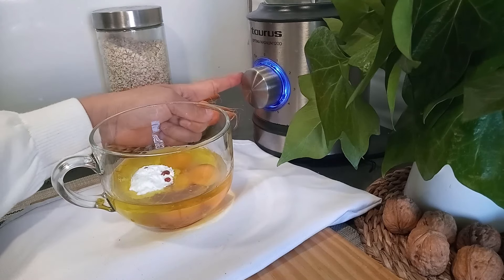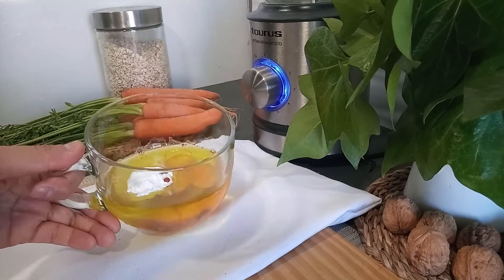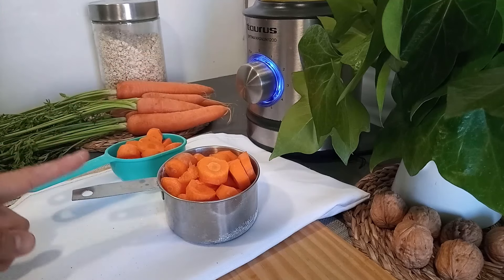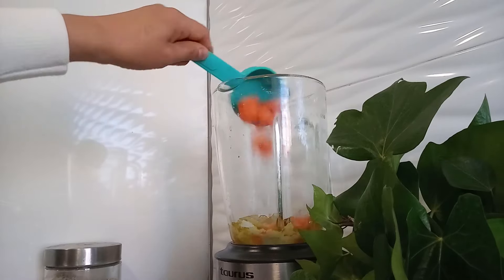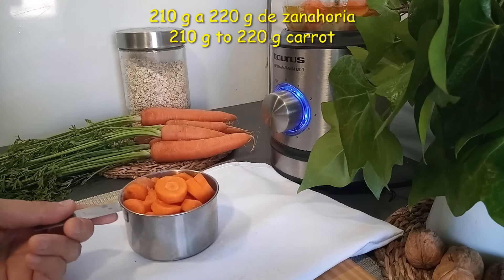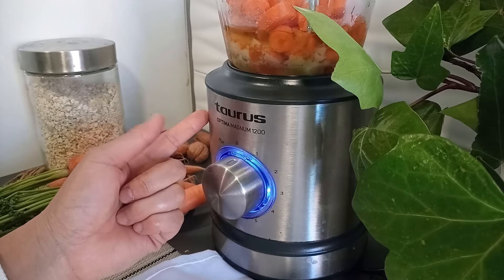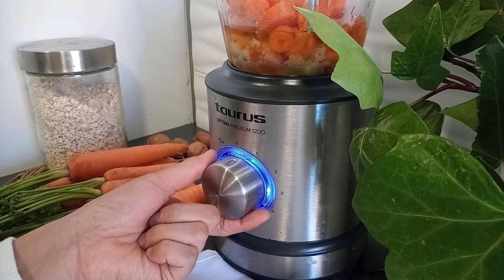Para hacer el trabajo más rápido vamos a utilizar el vaso de licuar. Añadimos la mezcla que tenemos y agregamos la zanahoria preparada. Recuerda que si añades de más, tu bizcocho puede salir demasiado húmedo. Tenemos todos los ingredientes listos y para ayudar a triturar podemos encender y apagar.